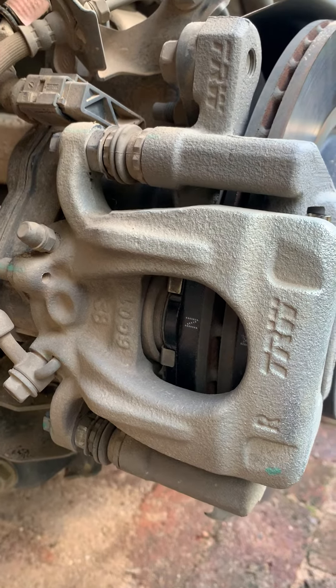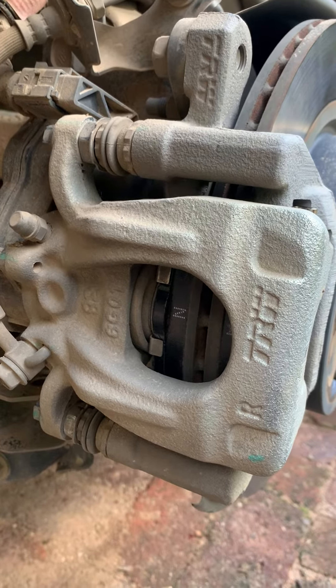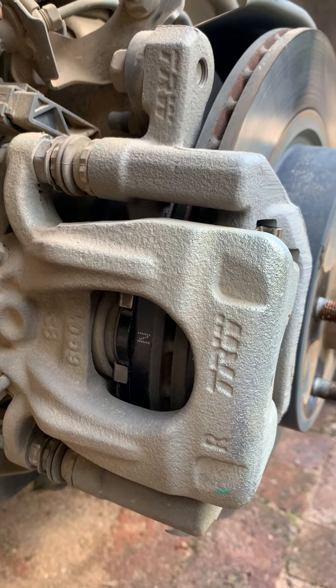Hi guys, so we're just back at our Nissan Xtrail T32 with our electronic parking brake system. We've fitted brand new brake pads — Nissan original genuine parts — and we are now going to release the parking brake system back to its normal operating state for the customer.